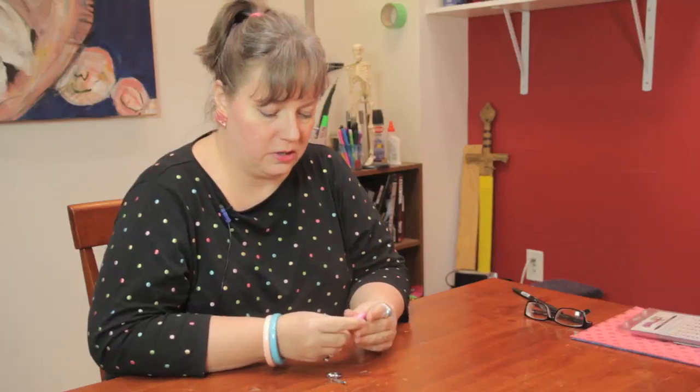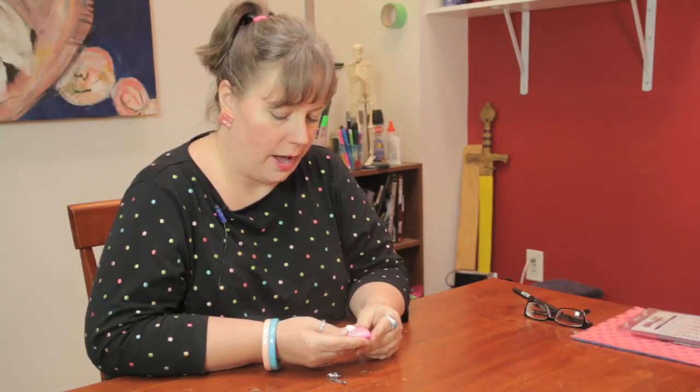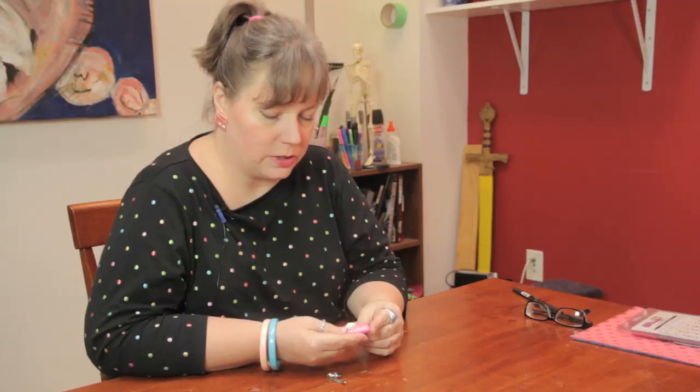If you're like me, over the years you've accumulated a lot of brooches and pins that perhaps you don't want to wear because they put holes in your shirts or whatever, but you want to be able to use them. A good way to do that is to make it into a keychain, and it's very simple to do.